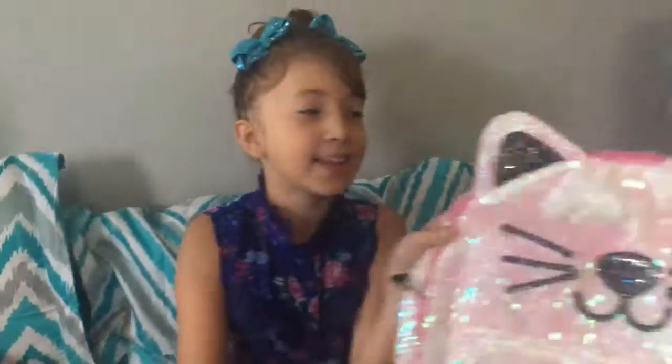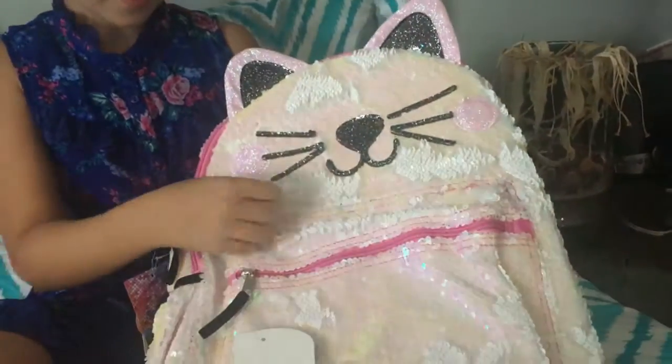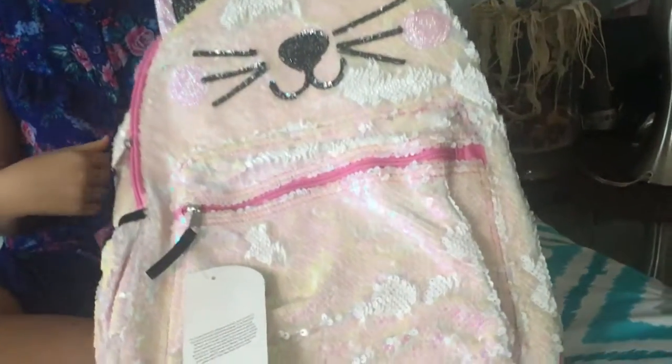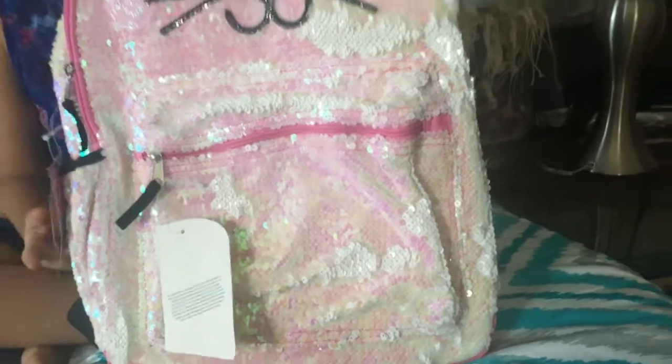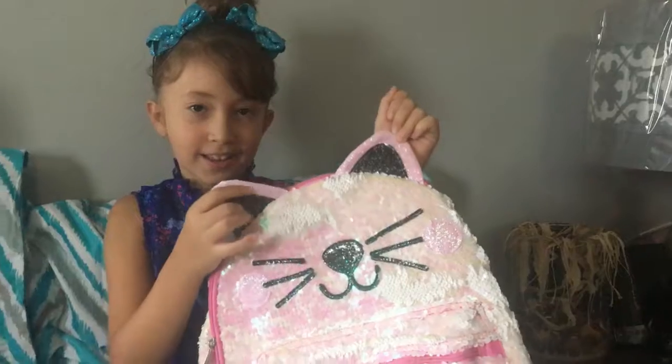And I picked this one because it's so cute. It has a kitty face and it turns from white to a yellow pinkish. And it has these ears, and the ears have a color glitter.